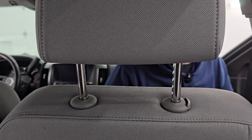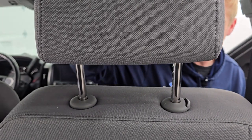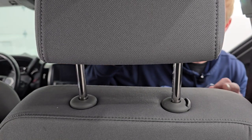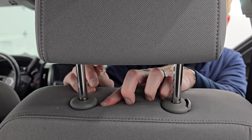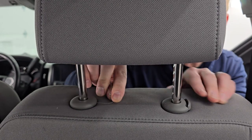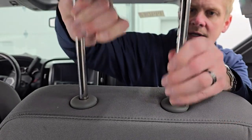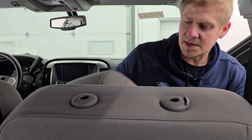I wanted to give one little tip before we get started: you're going to want to take the headrests out of the seats because it's easier to get the seat covers on and you don't want to rip them — these headrests are pretty big. You're going to need a paper clip, a pretty good sized one. There's a hole on this piece — push that in with the paper clip until you feel it go in, then push that up. Push this lever in and that pops out of there.